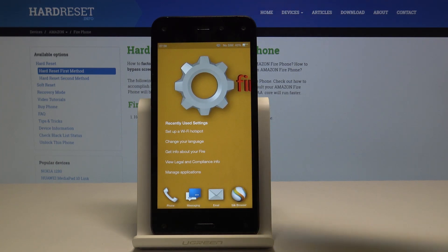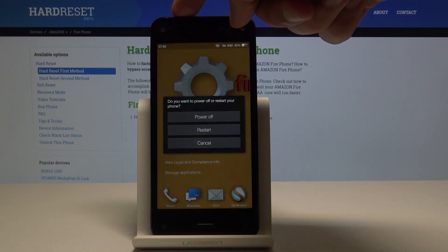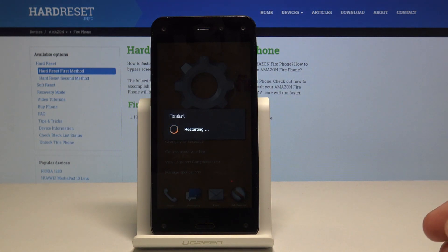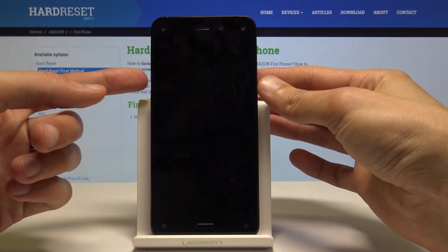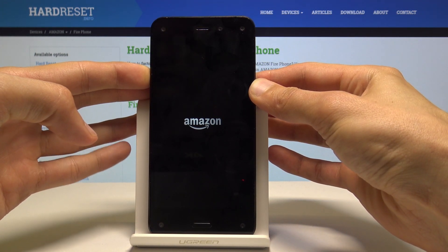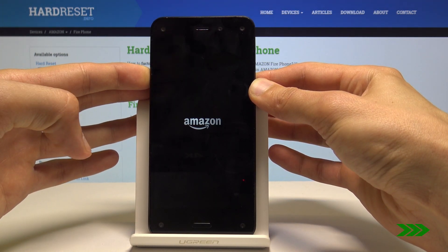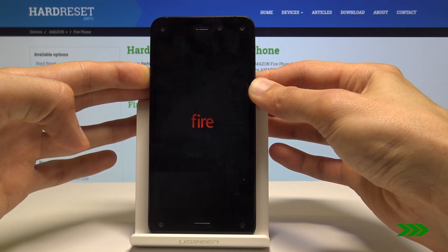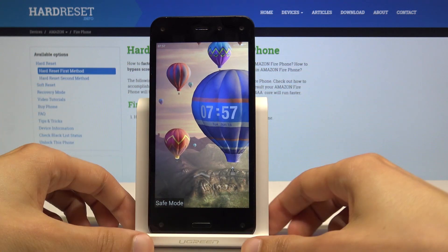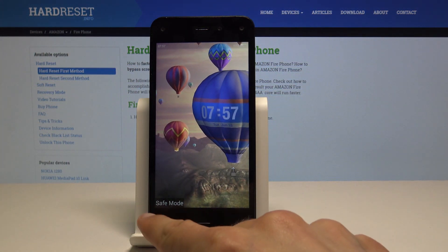To start off, we will need to hold the power key and select restart. Once the device is starting to restart, you want to hold volume down and keep holding it basically until the phone turns back on. As you can see, the device is back on and we have a little message on the bottom.